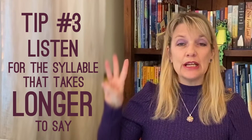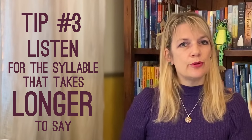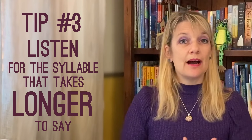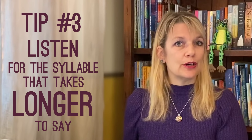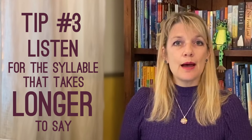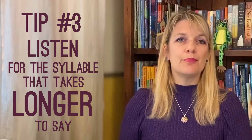If you've already identified the stress in those words, hooray! Go have a cookie! If not, let's move on to tip number three: listen for the syllable that takes longer to say. You may have noticed that not only did my voice rise on the stressed syllable, but I also spent more time saying it. Those stressed syllables are dragged out longer. So let's listen again and I'm going to exaggerate even more: captivate, capricious, embrace.